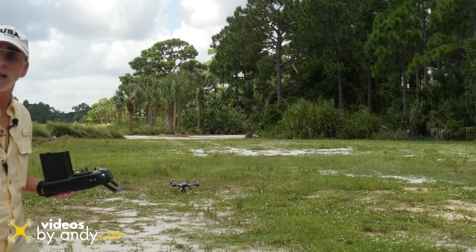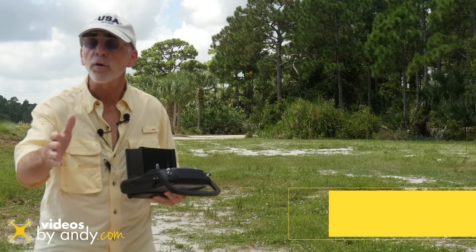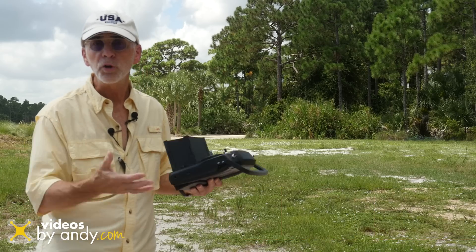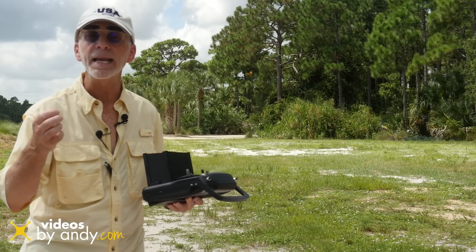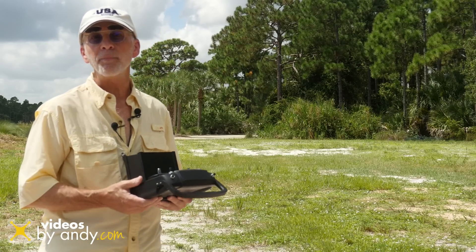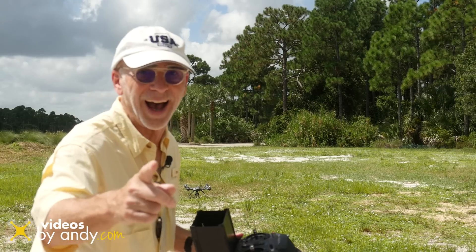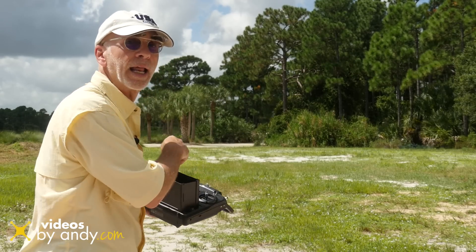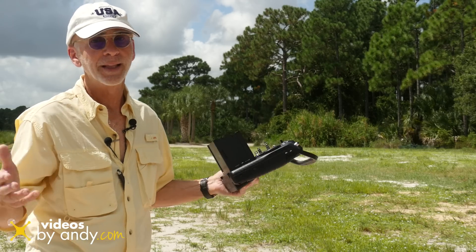That's it for now. If you'd like more information on the videos I produce on the Yuneec Q500 4K, go to videosbyindy.com or my Facebook page at facebook.com/videosbyindy, or the Yuneec forums on Facebook — I try to post my work there to share with others. Questions, comments, and opinions are more than welcome — leave them right down below. One last thing: don't forget to press the button to turn off the recorder before powering down the copter, so the file being recorded will process properly. See you soon.